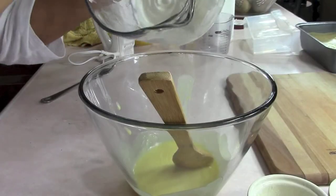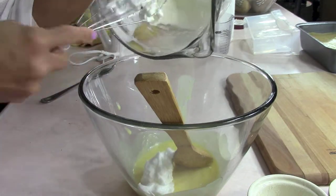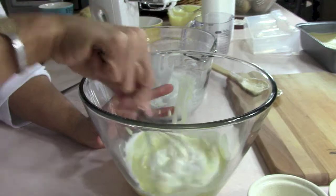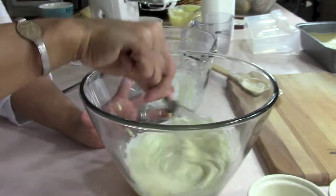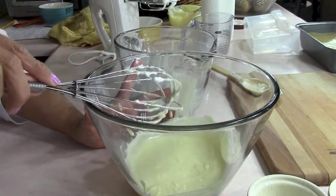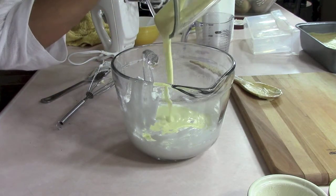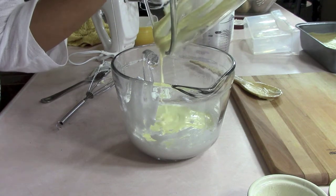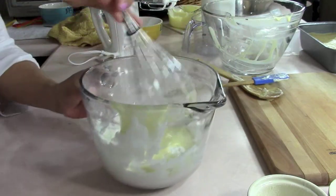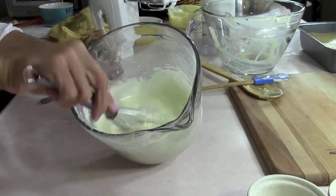Now all that's left is to mix it together. First, I take a third of the egg whites and add it to the custard bowl, whisking until everything is blended really well. Then we do the reverse — instead of adding the rest of the egg whites to the custard, we add all the custard to the remaining egg whites. I love custard but I just don't eat it anymore because I binge when I eat it — this is looking so good, I'm drooling. Whisk it all up until it's nice and blended and smooth. Beautiful.